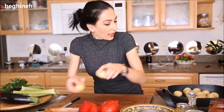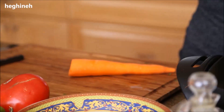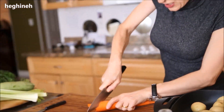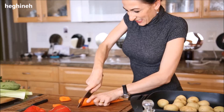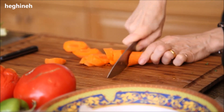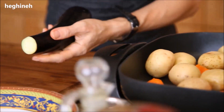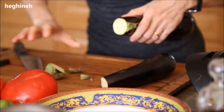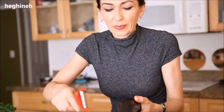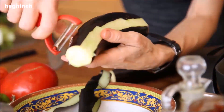Next we'll add carrot, because carrot and potato take longer to cook. I'll roughly chop my carrots just like this. Then I'll go ahead and quickly peel my eggplants — I'll leave just a little bit of skin on them — and I'm going to chop them into big thick slices.